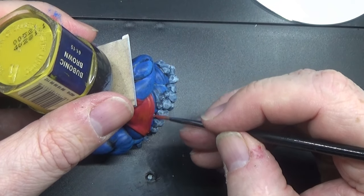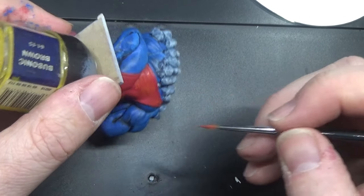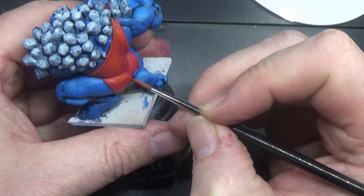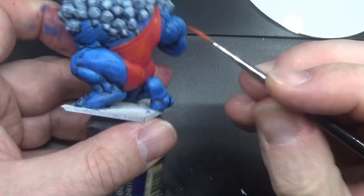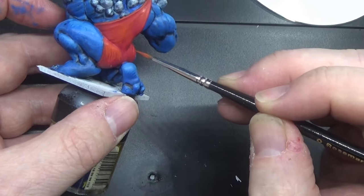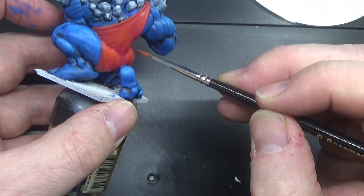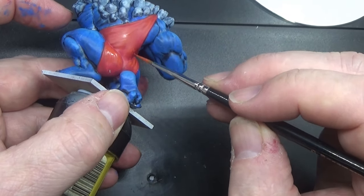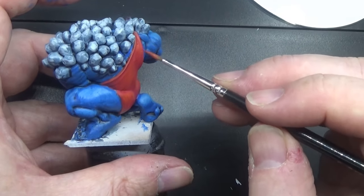It's just a case of adding a few of those, then coming across here. That should do the job. There we are.